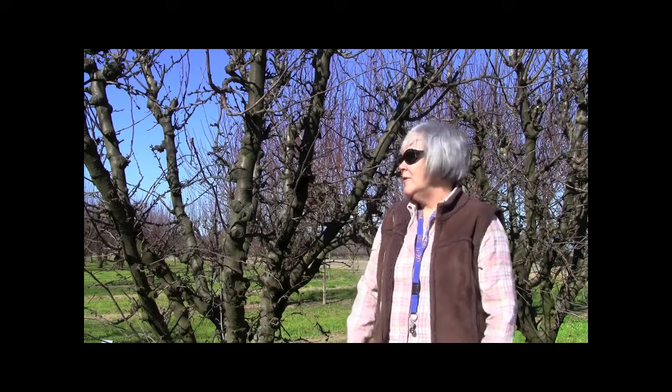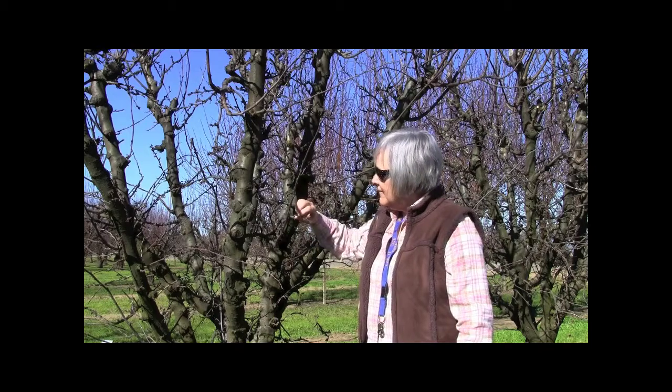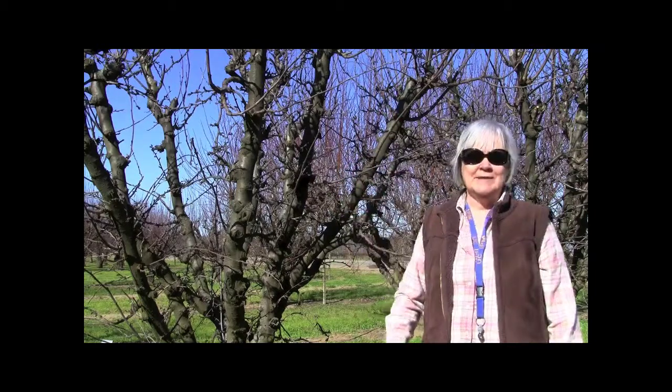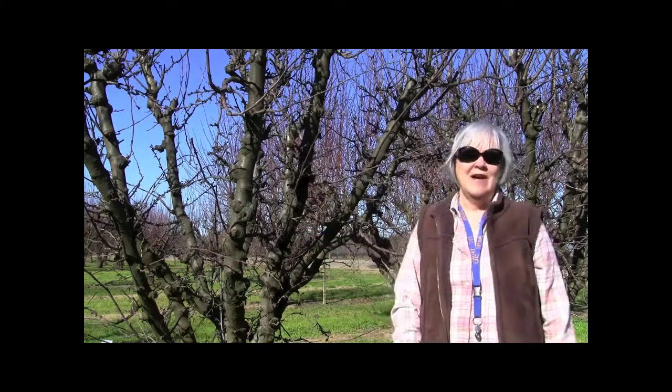In the case of prune trees, they still require dormant sprays because of the aphid problem. There's a leaf curl plum aphid and the mealy plum aphid. You can sample the dormant spurs and the little aphid eggs will be right down in here. But it's like finding a needle in a haystack because if you have three aphids on this tree, it'll cause you economic damage.